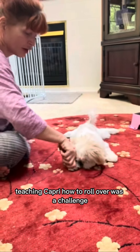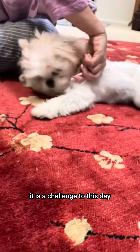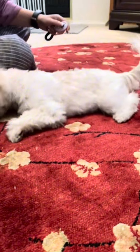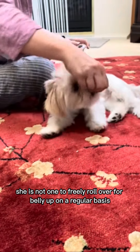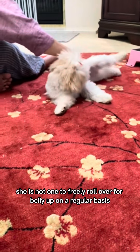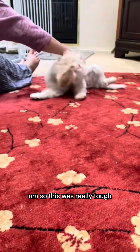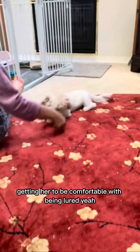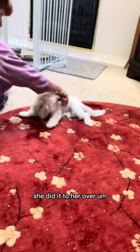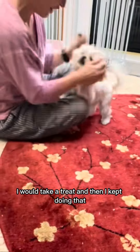Teaching Capri how to roll over was a challenge — it is a challenge to this day. She is not one to freely roll over or go belly up on a regular basis unless she wants her tummy rubbed. This was really tough, getting her to be comfortable with being lured. Anytime she would go onto her side and relax, I would click and treat.